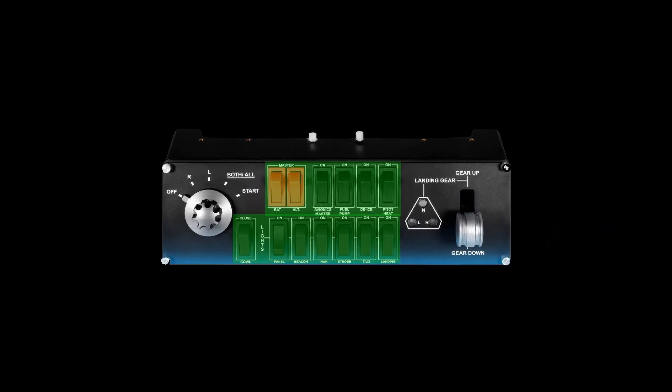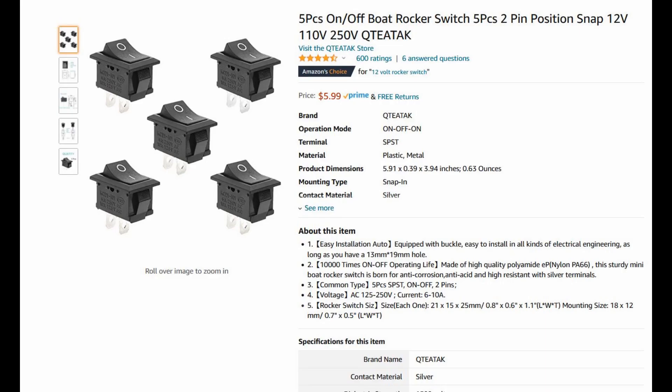First up are the 13 rocker switches we see highlighted here. Searching on Amazon, we quickly find a 5-pack which are DC rated. We need 3 of these for a total of $18.